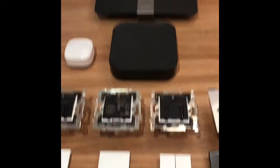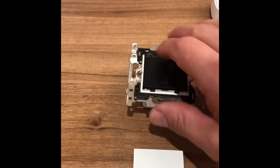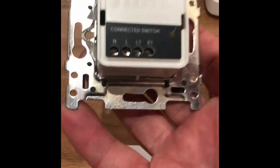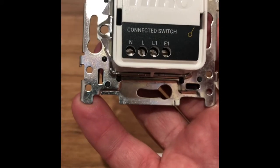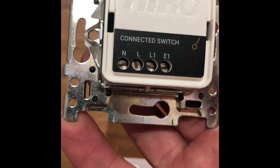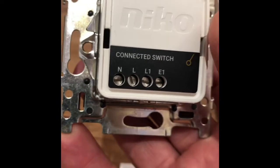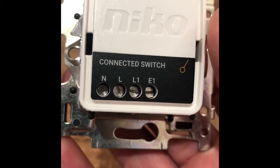Moving down we have our range of switches. These are quite straightforward in their function. We have our single smart switch. On the back we've got a live and neutral, and then the L1 is a switched live terminal and the E1 is a pulse terminal. At the other side of the room you could have another switch which is just a momentary press — when you push that button it basically pulses the E terminal which then turns this smart switch on. So you don't need two smart switches for a circuit; you only need one smart Niko wall control for a particular circuit.